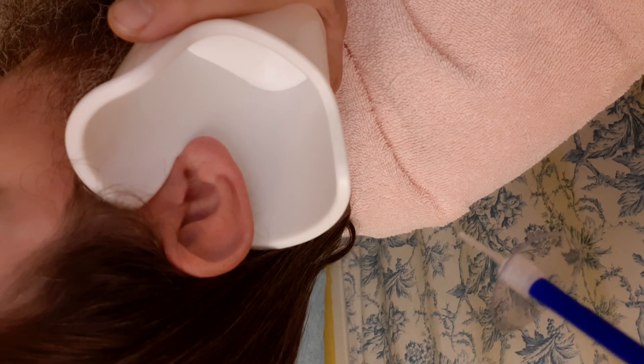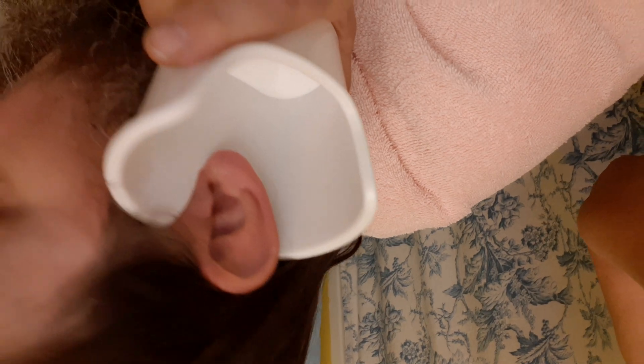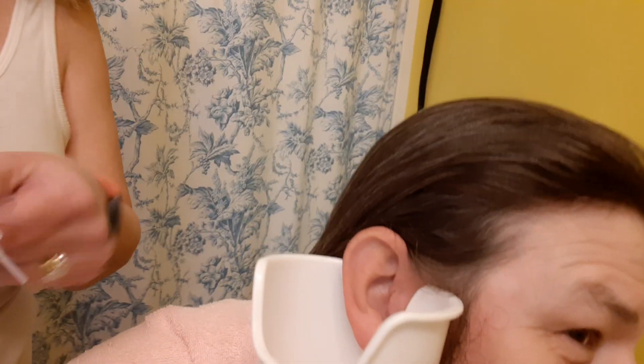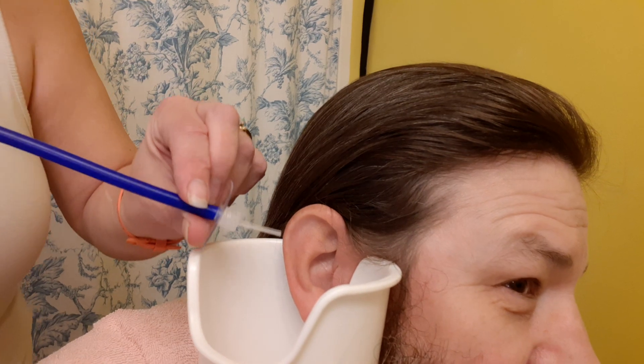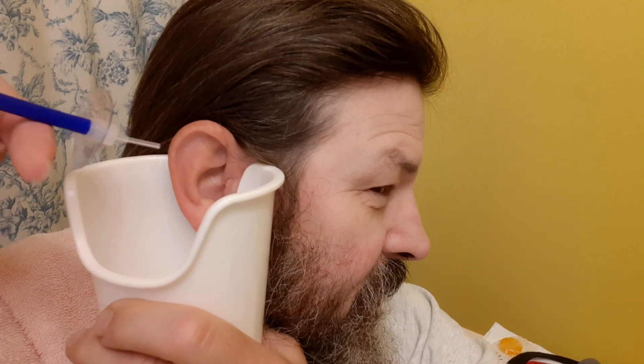I'll flip the camera around here. We've set up here — I can't see what I'm filming now, so you've got to... you're kind of by your ear. Tell me where you want it. I want it about right there.